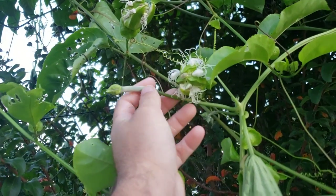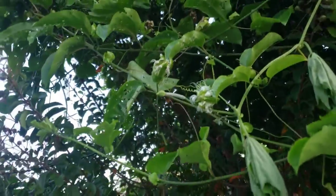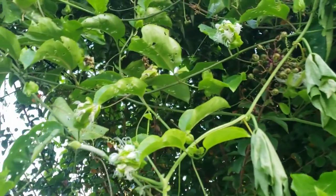There goes the baby luffa that was just starting to grow. That's all right. Luffa is the first thing you plant and the last thing you harvest — that's how long it takes to grow. It takes your whole growing season.